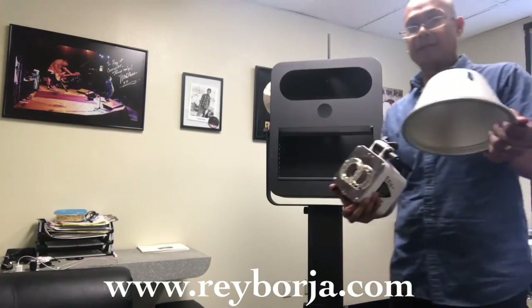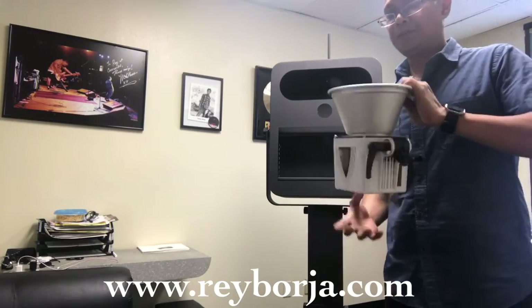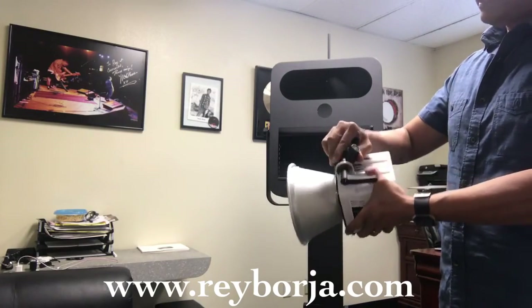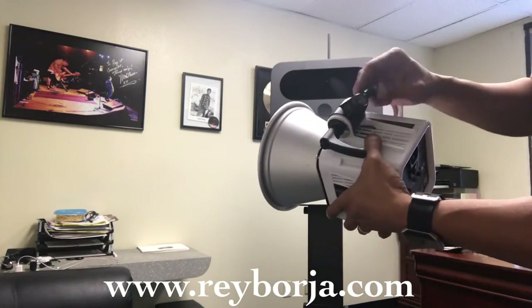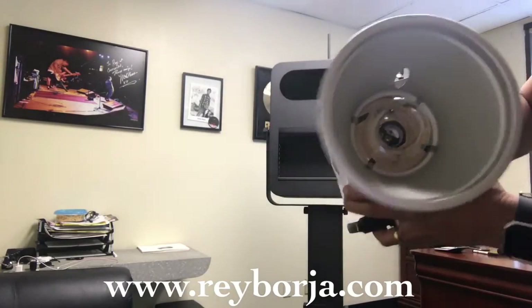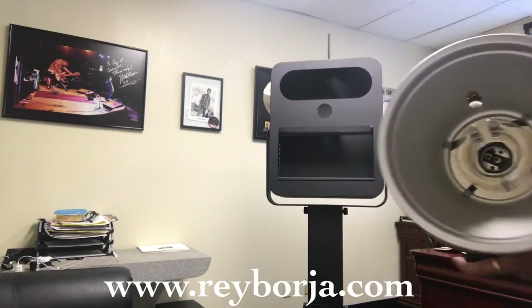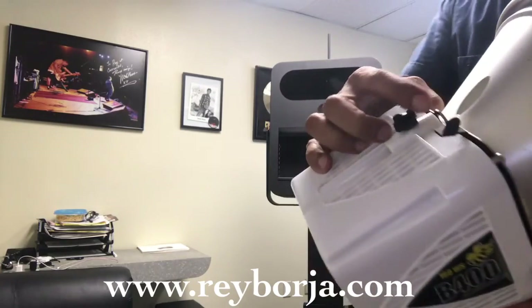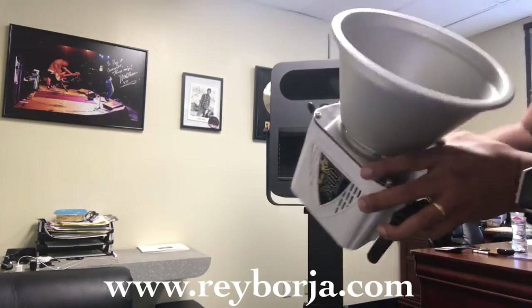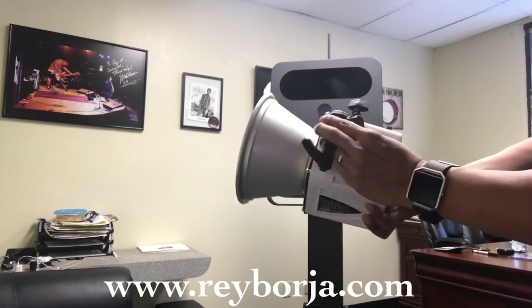If you don't know how to put the cover on the Alien B, you're basically squeezing it and it's secured right there. On the Alien B you have a tightening mechanism — when you tighten it, it squeezes that rod above it and secures it. You'll need to loosen it, twist it, and match it to the umbrella hole, because that's where your umbrella or beauty dish is going to go through. When you loosen it, you're able to adjust the angle.